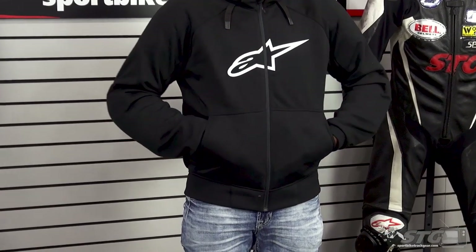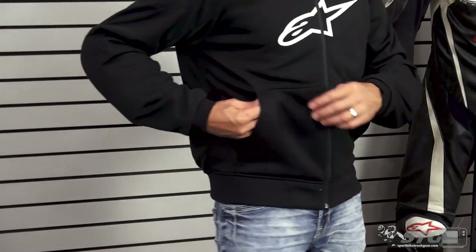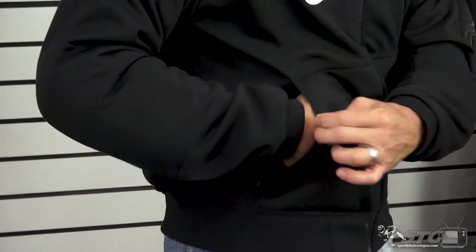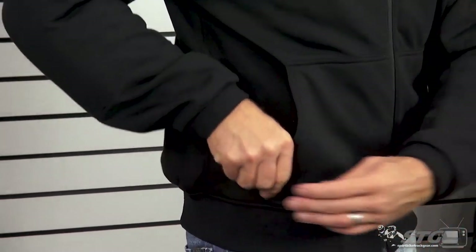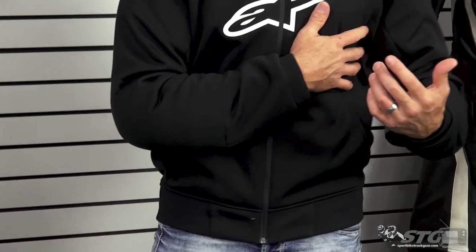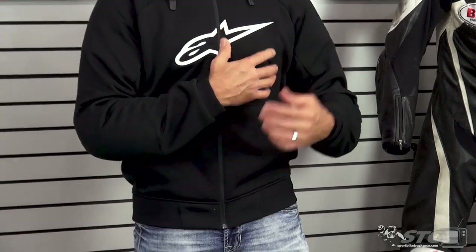Storage: two slip pockets here, hand warmer style storage. On the right side, it has a pocket inside of a pocket — there is a zippered pocket right there, so anything you put in there is going to be safe and secure. There's also a waterproof storage pocket inside the jacket on the left side, so anything you really need to keep safe, you can keep it in there.